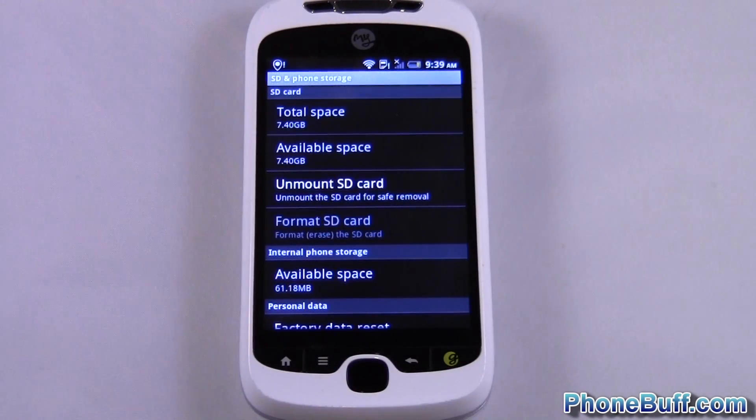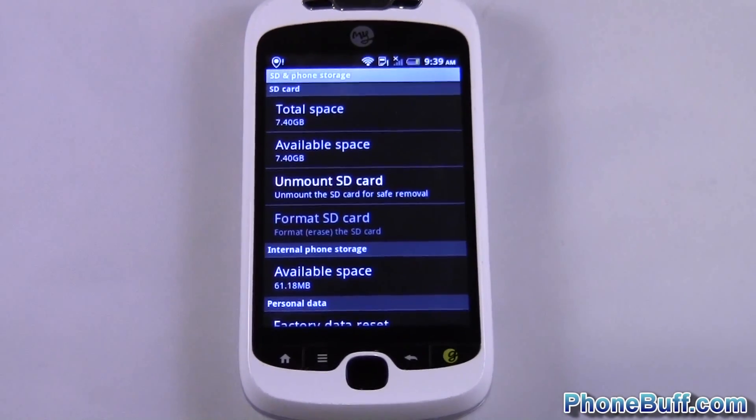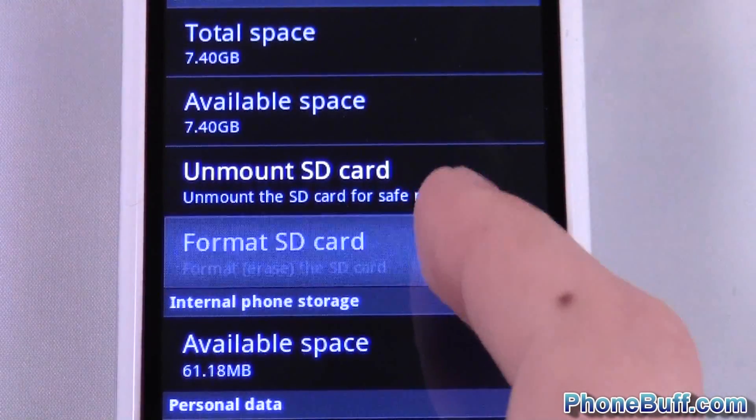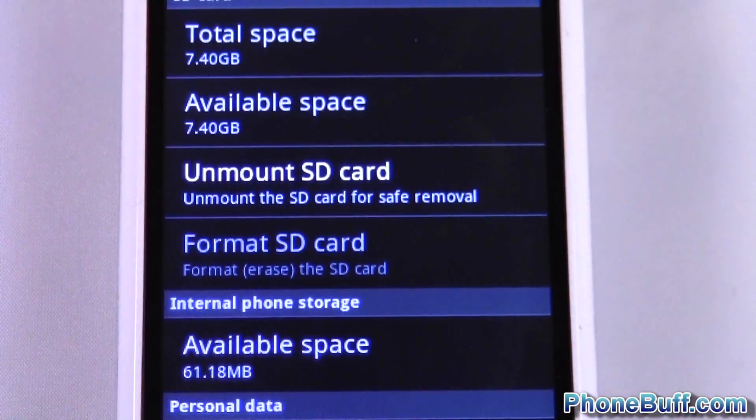I'll go ahead and click on it, and you can see it gives you the option to format your SD card, but it's actually grayed out. Right now I can hit this as many times as I want — it's not going to do anything.